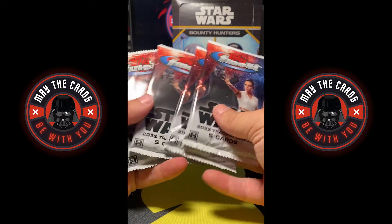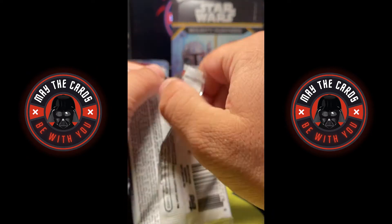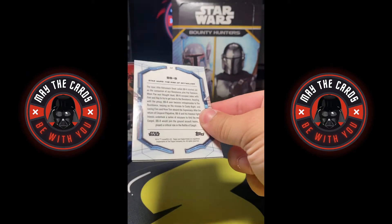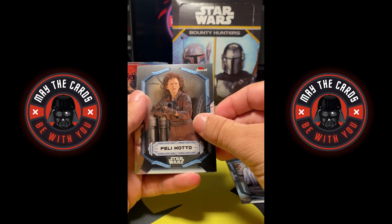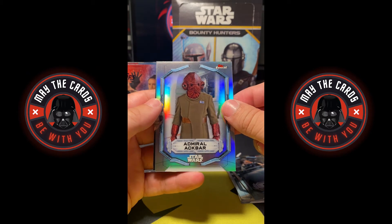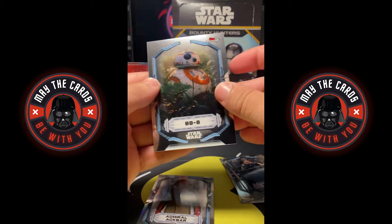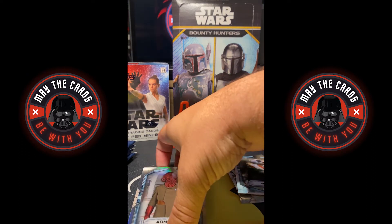We have six packs here and we are going to start opening. We got a Mon Mothma base, a Peli Motto base, a Rose Tico base, and a refractor — an Admiral Ackbar refractor. Very nice card, very underrated character. I believe he needs a little bit more love. And a BB-8. I'm actually going to grab some sleeves to keep them secure and throw the refractors in a sleeve for now.